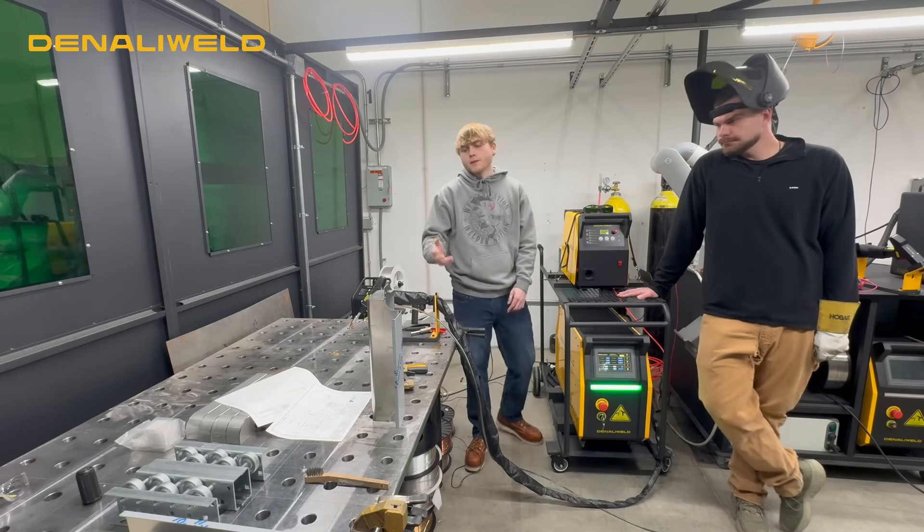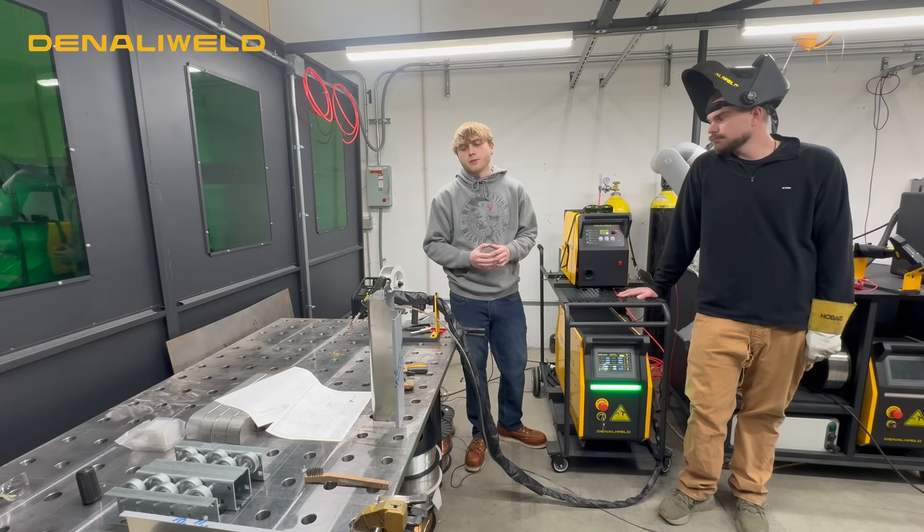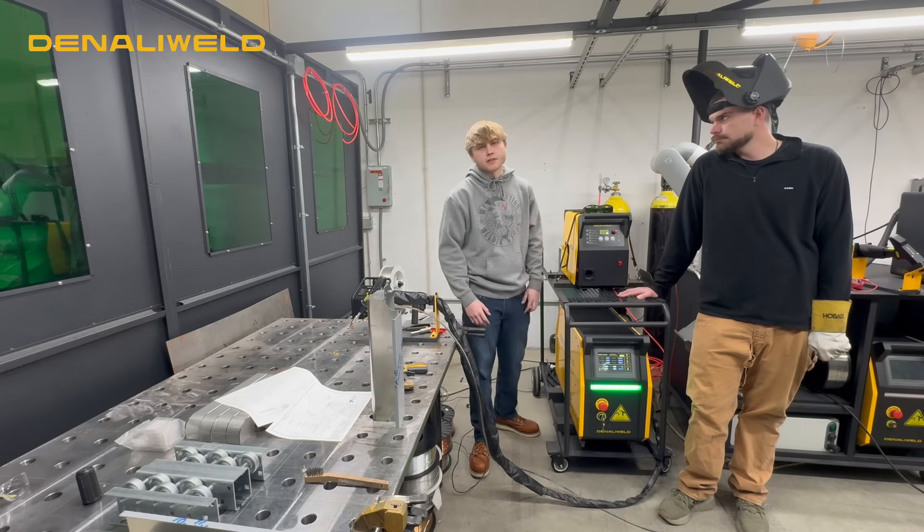Today we're going to be welding some customer parts. We've got some 18 gauge stainless. We're going to do some different types of applications like outside corners, inside corners, some flat runs as well, maybe some seam welds. And we can give you a look at our settings before we get into that.